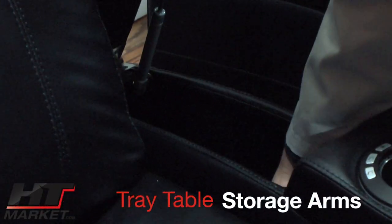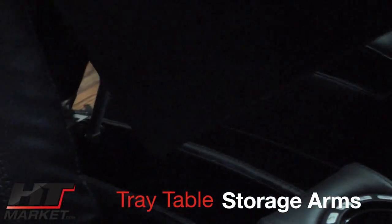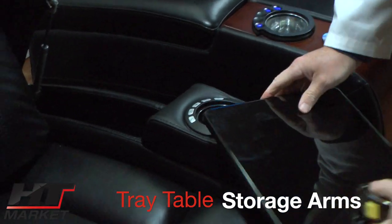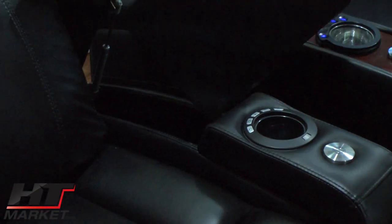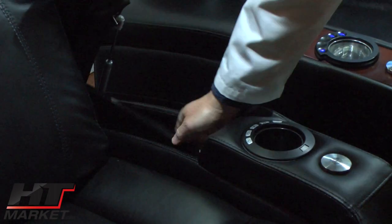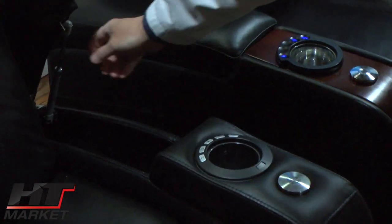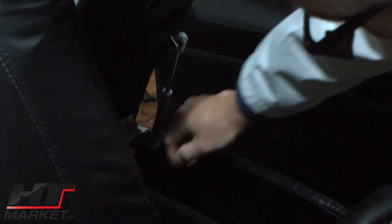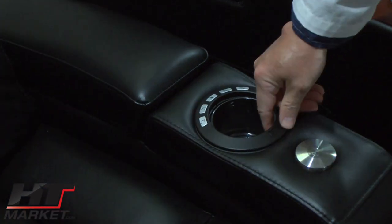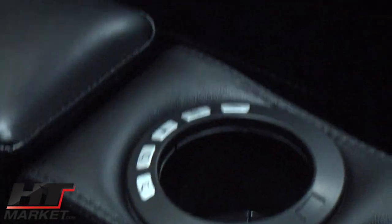You've got tray tables in the arm here like so, with a grommet insert. If you don't want to use it, just put it right back in. Basically this armrest has a hinge in the back and then an actuator to hold it open, and then it just closes like so.